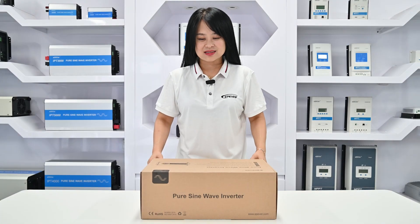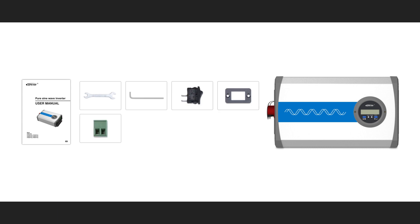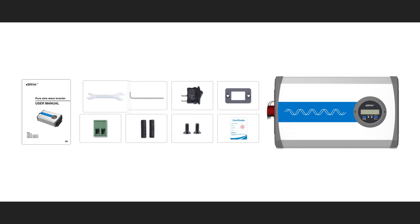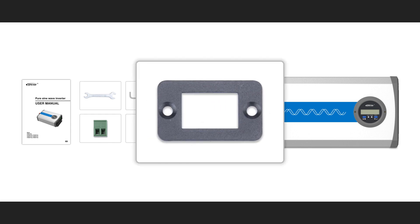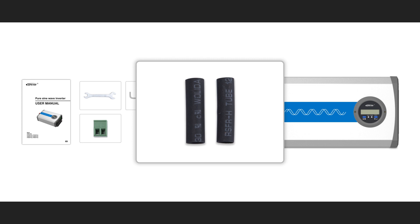Now let's open the box. Here is what is included inside the box: we have the product manual, a spanner, and a sensor — particularly for models IP-2011-12 and IP-3011-12, which also have an extra hex wrench. This pack of accessories includes a rocker switch, a switchboard, a connector, two heat shrink tubes, and two screws.